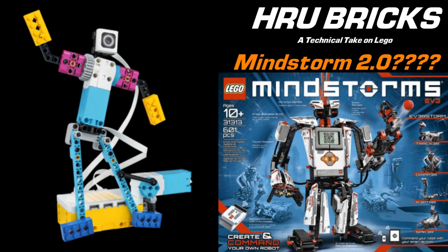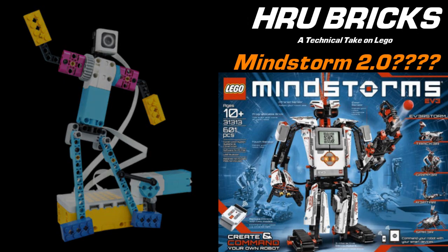Is that a Mindstorm 2.0? Not sure — it's definitely not in that target demographic; it's in the lower end of the younger demographic audience. But it does give us a hint about what Lego could come up with to replace Mindstorm, which is getting quite old now — six years. Technology is moving on, programming is moving on, so we'll definitely be watching this space.